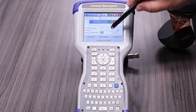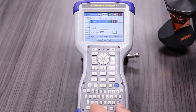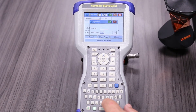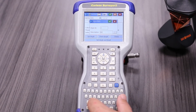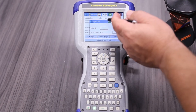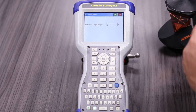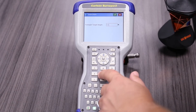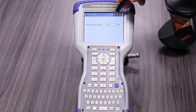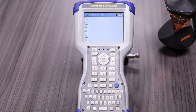Now it's asking us to store it. I like to use the code BSC for back sight check. Now it's asking what our foresight height is going to be — it's also going to be 515. Hit the green check to accept, and now it's going to start tracking our prism.